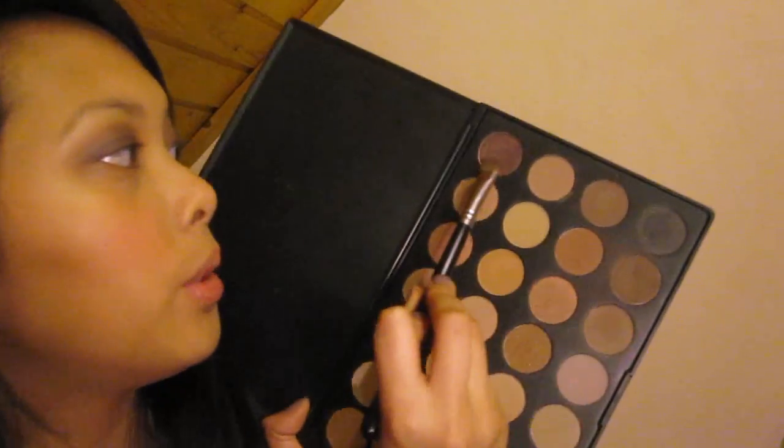Als nächstes nehme ich von der neutralen Palette von Zoeva diese dunkle Farbe — ein ganz dunkles Braun-Lila. Diese Farbe bringe ich auch in die Lidfalte, aber diesmal nur bis zur Mitte. Ich wische die Farbe dann auch nach außen hin wieder.